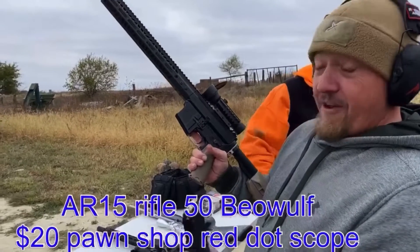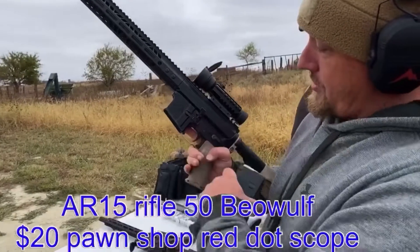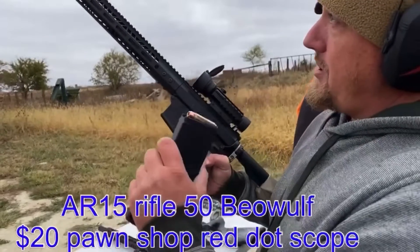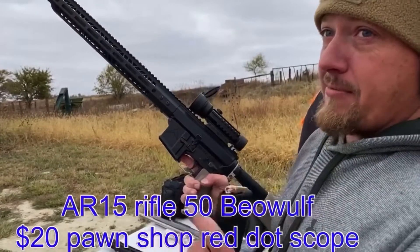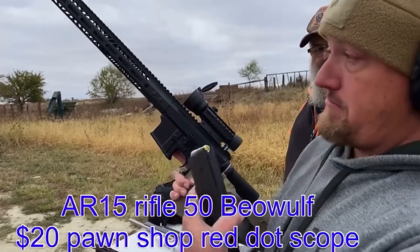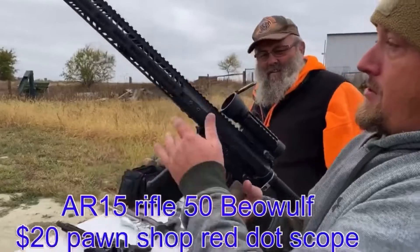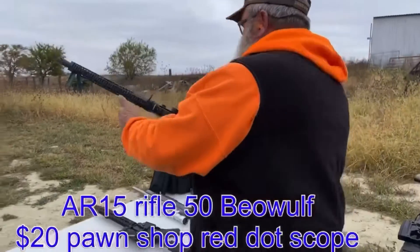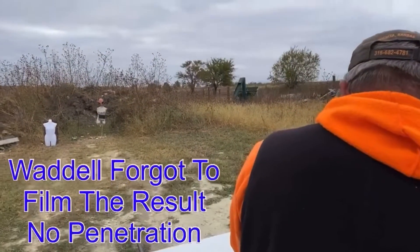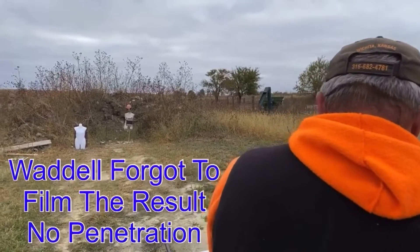So we have the 50 Beowulf — the beautiful Rainier Arms lower with the Forward Controls Design controls. They're great, look them up. And then a Bear Creek Arsenal 50 Beowulf upper — don't look them up because they suck. That's why I put the cheapest possible scope I could find on it, since it's meme-worthy. Big Bill here is going to take a couple shots with the Beowulf. Your safety is right there — it's a 90 degree or a 50 degree, so flip it and you're ready to fire.